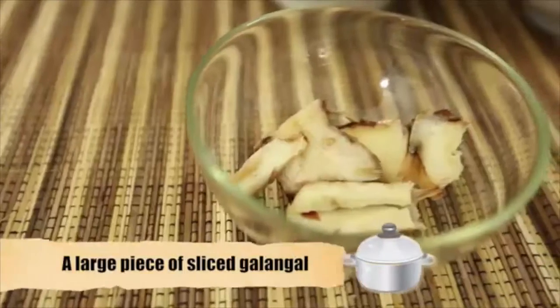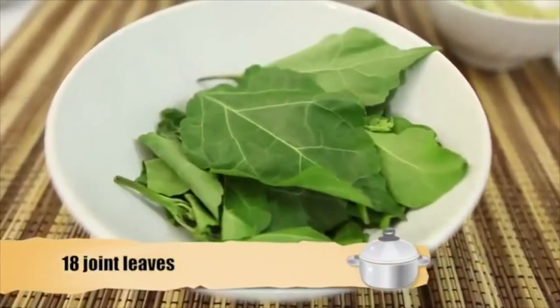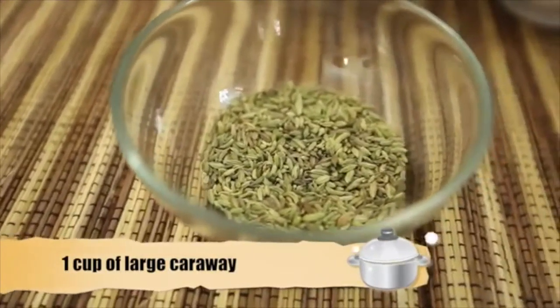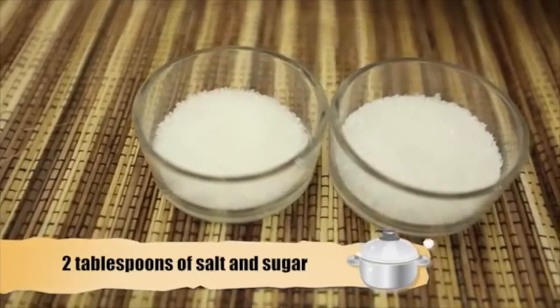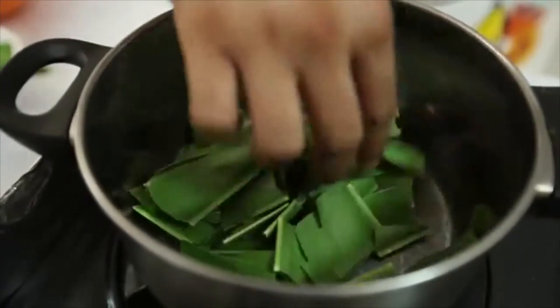1 large piece of sliced galangal, 18 joint leaves, 1 cup of fine caraway, 1 cup of large caraway, 1 and a half cups of coriander seeds, 2 tablespoons of salt and sugar. This is how you prepare the herb egg.